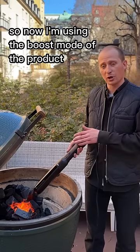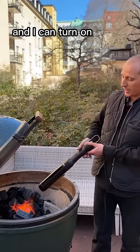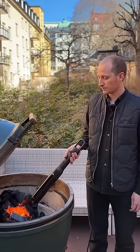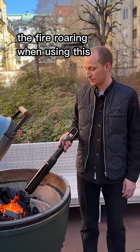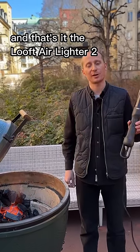Now I'm using the boost mode of the product — I still don't have to press and hold the button — and I can turn on the hyperboost mode. You can really hear the fire roaring when using this. And that's it, the Luft Air Lighter 2.